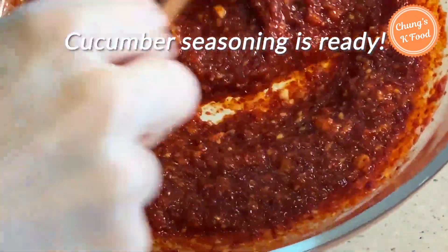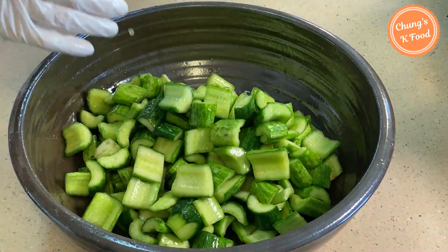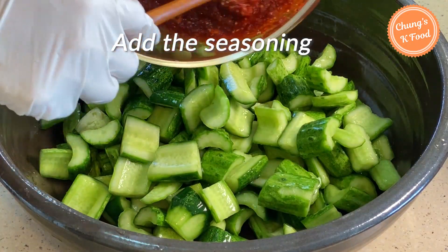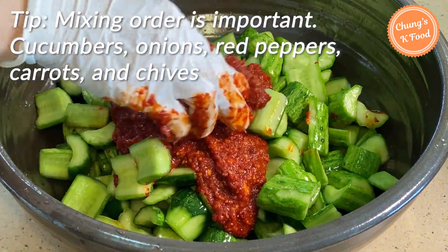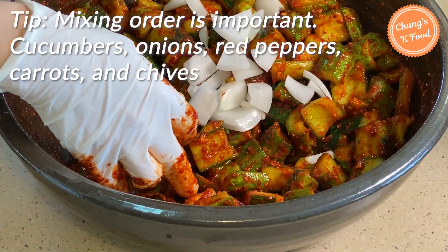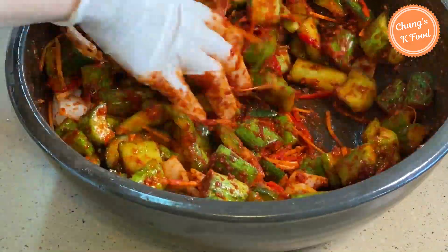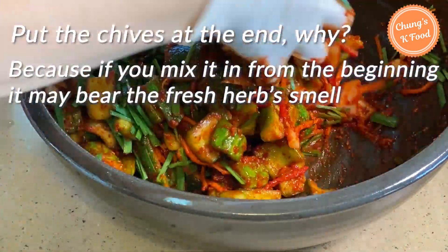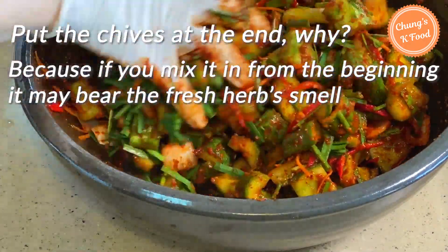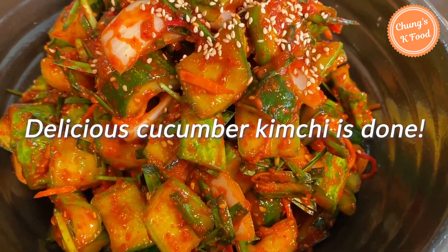Step 4: mixing cucumbers with seasoning. Put the drained cucumber in the bowl and add the seasoning you just made. When mixing, the order is important — add the cucumber first, then add the onions, red peppers, and carrots. Put the chives in at the very end, because if you mix them in from the beginning they may still bear a fresh herb smell. The very delicious cucumber kimchi is done.